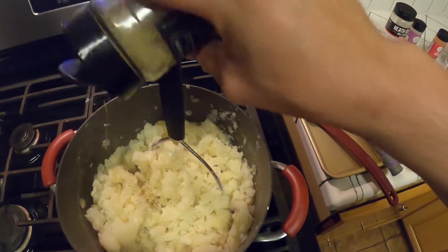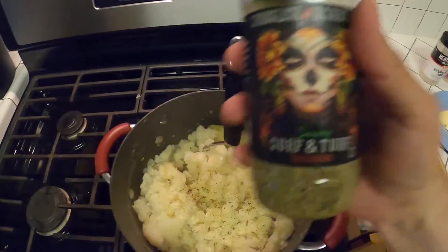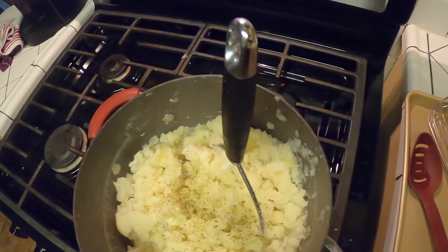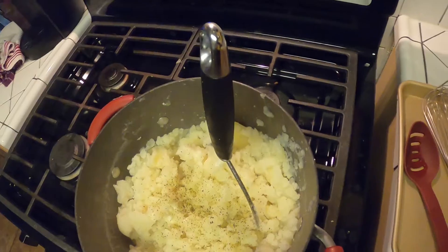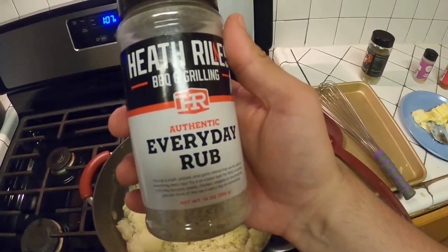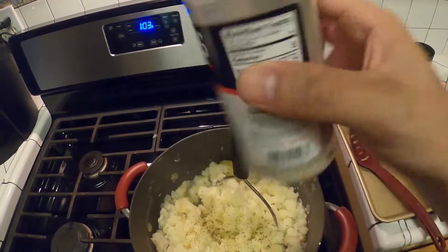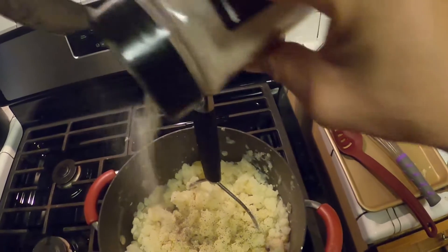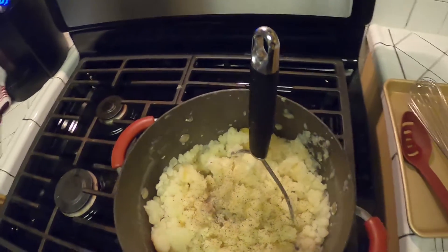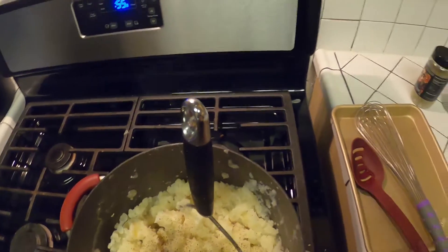Adding some surf and turf, a little bit of the everyday rub — it has garlic, salt, and pepper blend. It comes out real good with this. One dash.